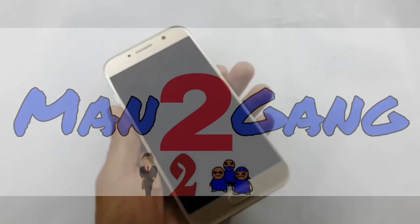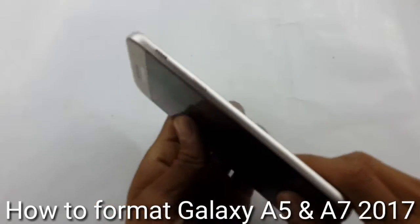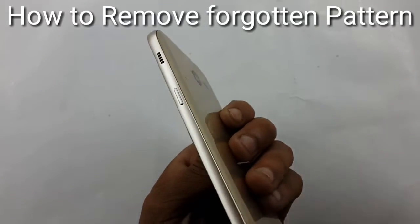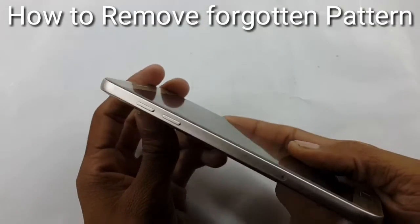Hello friends, welcome to Bentukeng. The manager here to tell you how to format your Galaxy A3, A5, or A7 2017 series. If you have forgotten your ID, PIN, pattern, or password, you can format your device by this method.